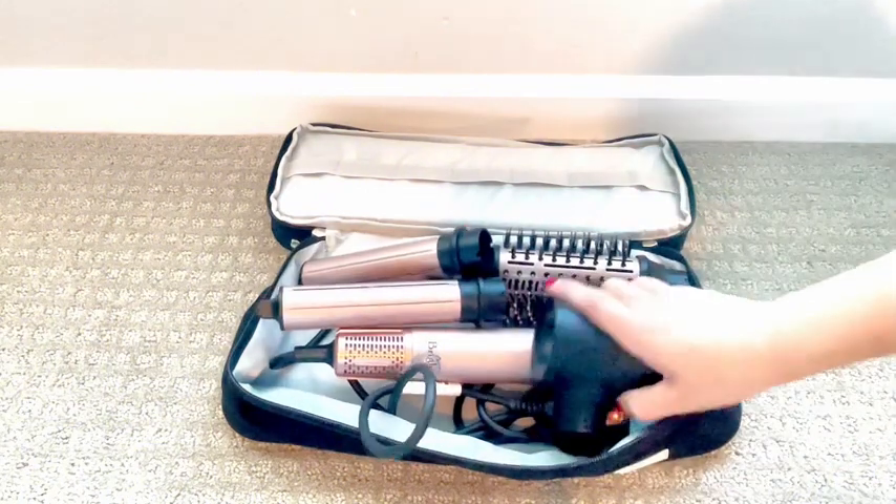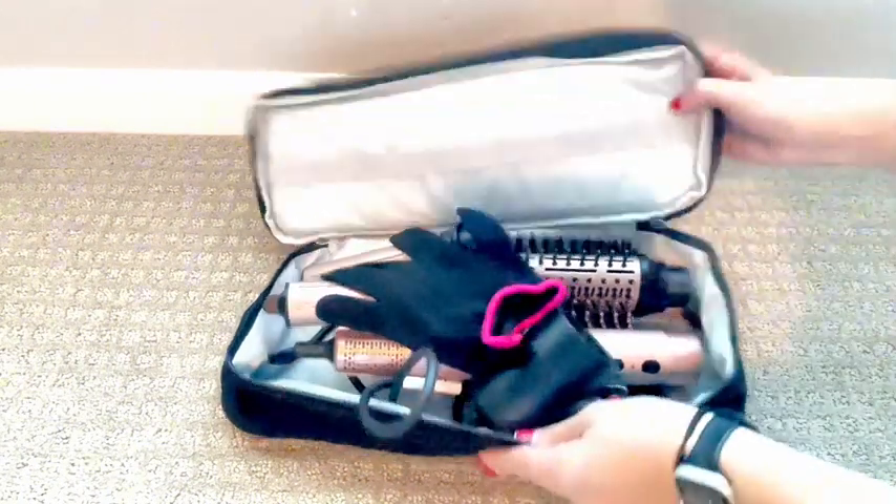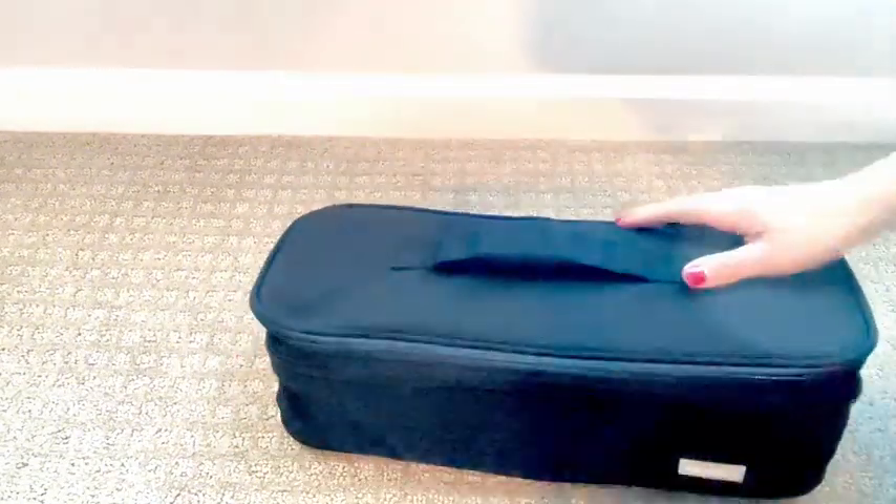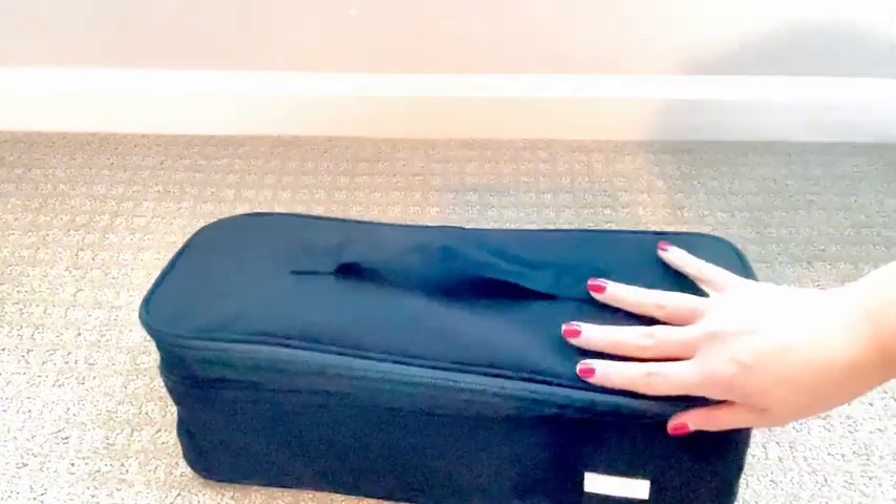It's spacious, it travels well, and my favorite part is that it fits absolutely everything I need. I definitely recommend this to anyone who likes bringing all of their hair care items with them when they go anywhere.